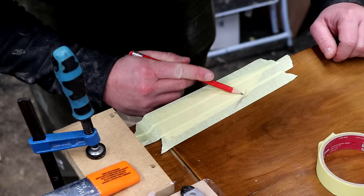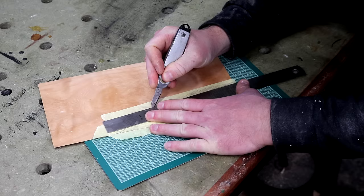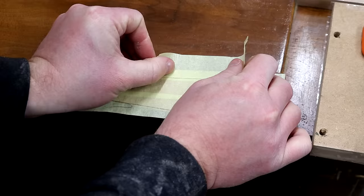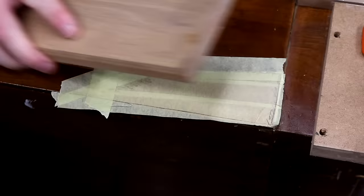Next I'm going to use masking tape to make a template for the new veneer patch. I can use a pencil to make a rubbing of the shape and then I can remove it and stick it onto the appropriate place on the new veneer, and then I can cut that with a sharp knife. I can then check it's a good fit, push it to where it needs to be and use a bit of masking tape as kind of like a hinge to hold it in position. Then I apply new glue and clamp it in place.